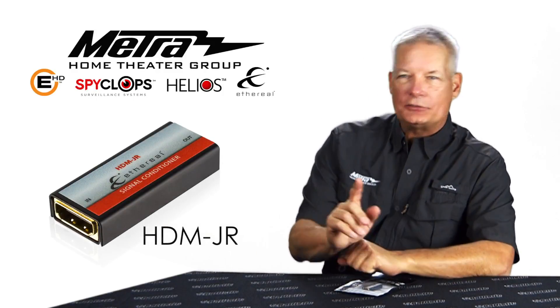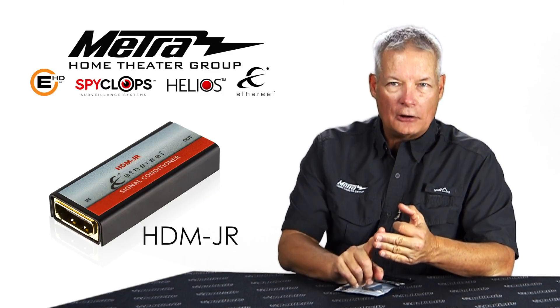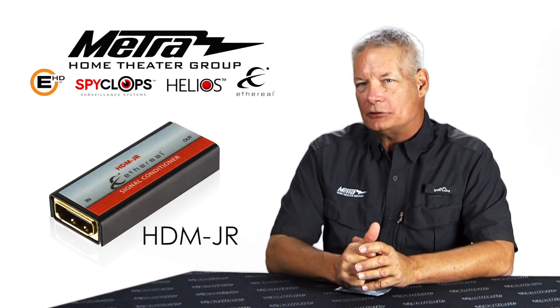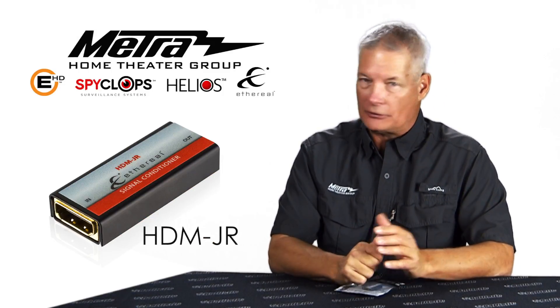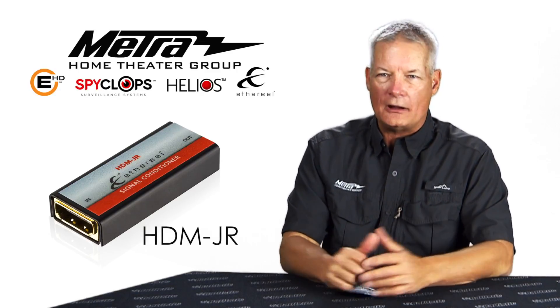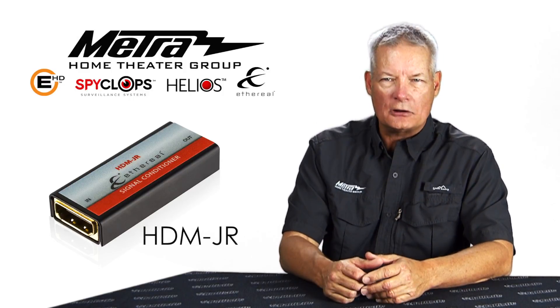One of the problems that you face in the field is audio dropouts, long time to sync, long time to lock up when you change from one input to another. With this you're dealing with EDID failures. This is not uncommon. You plug everything in on the job, it all works, you go away, you get a call from the client a week or two, a month later — it's not working.